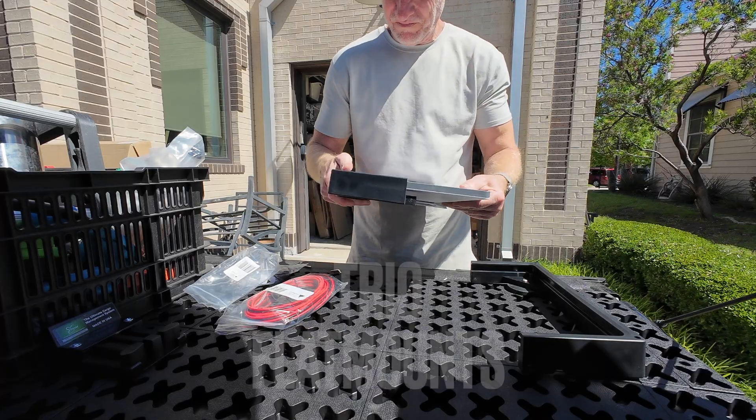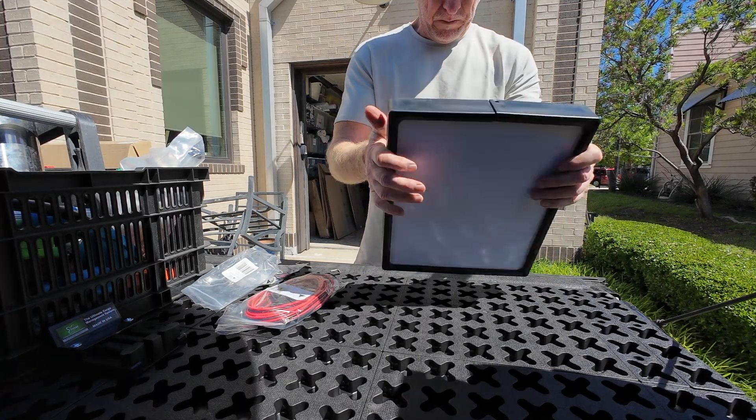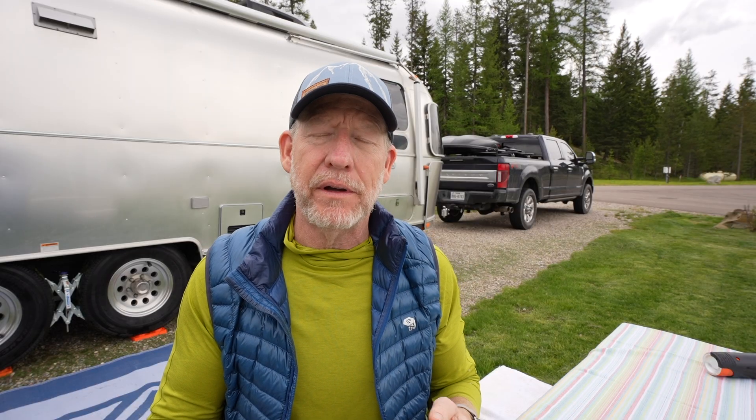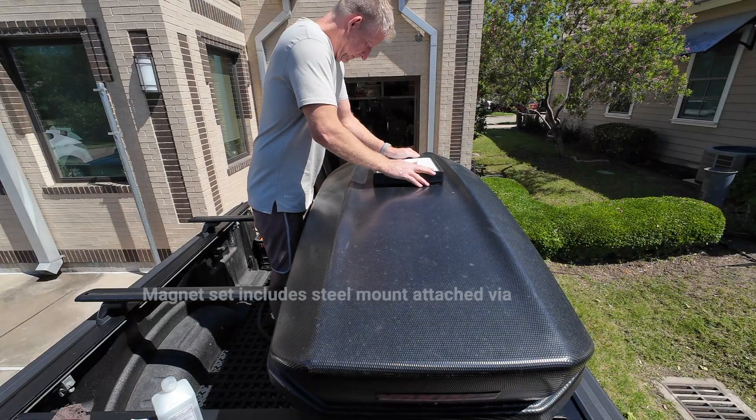I also want to talk about the cage around my Starlink, which the company Trio Flat Mounts calls a speed mount. It's a hard plastic cage that goes around your Starlink and allows you to attach magnets or suction cups to place your Starlink anywhere. I put the magnets on the bottom and attach it to the top of my Yakima cargo box on the back of my truck. This lets us have Starlink going down the road - which came in super handy going through the mountains of Montana where we had zero cellular coverage but had like 200 megabits of internet. Yes, Starlink does allow you to use it in motion.